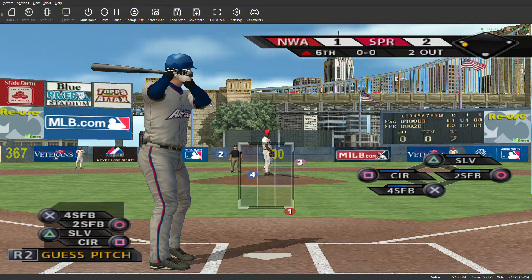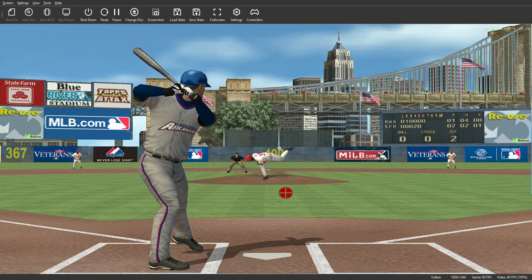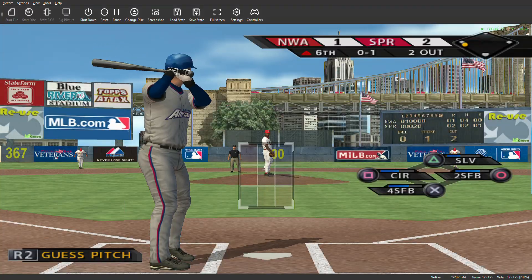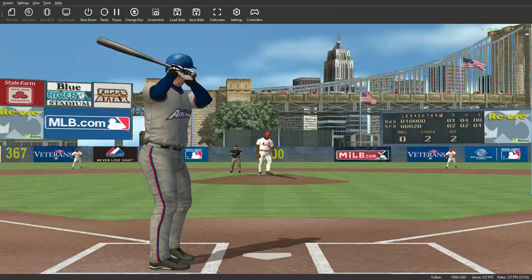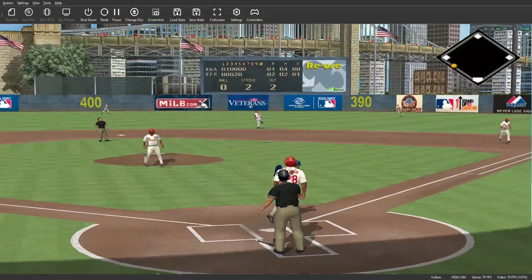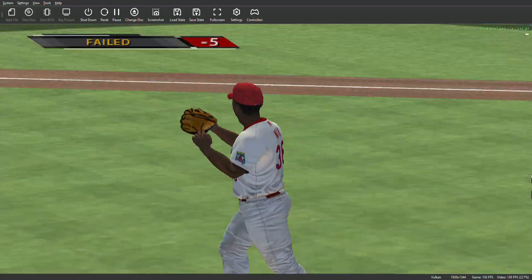Number 24 will dig in, one for two thus far. First pitch on the way — swing and a ball lined softly down the right field line, foul. Man on third with two down. This is hit hard to the right side. Swing and a ball hit high, but not very far out toward right center. Number 34 is there and puts this one away for the third out.